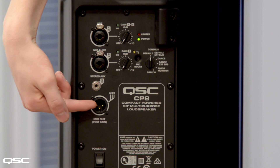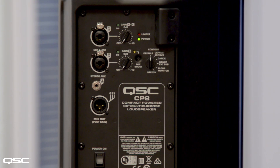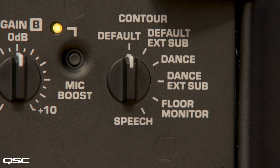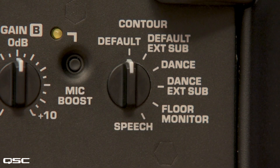We also have a mix out, so you can relay your speaker to other speakers in the chain. And we also have a mic boost button, so if you do have the vocals in your mix which are quite low, you can always boost them up a few decibels.